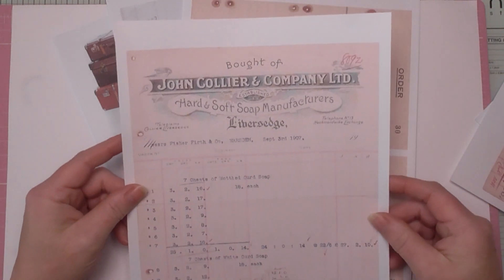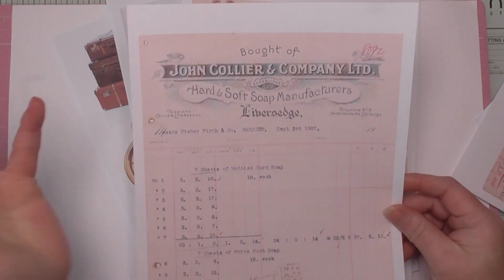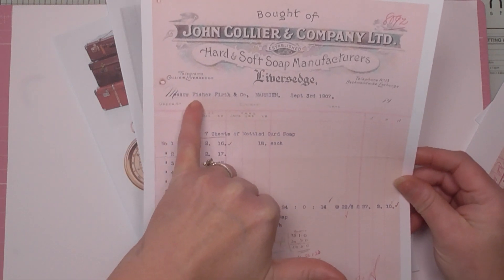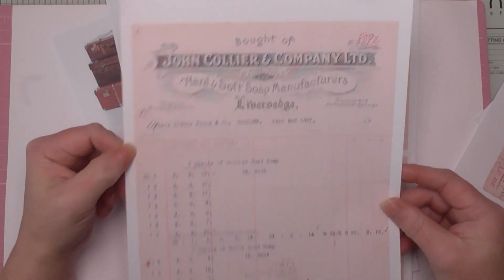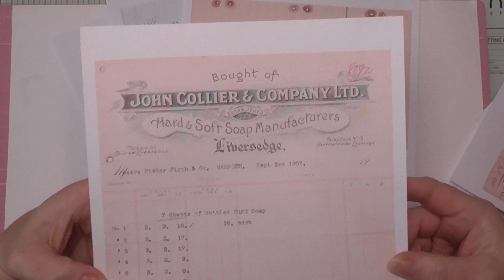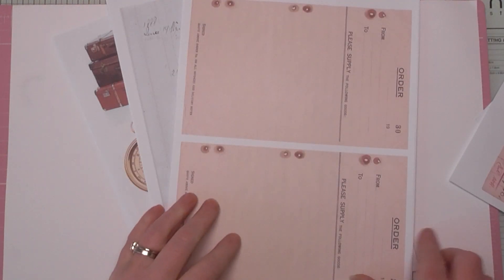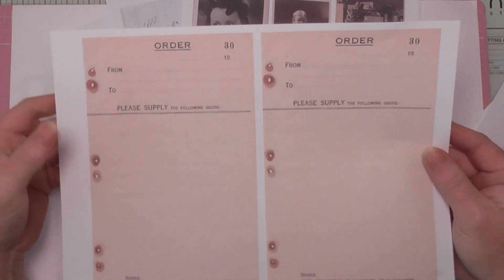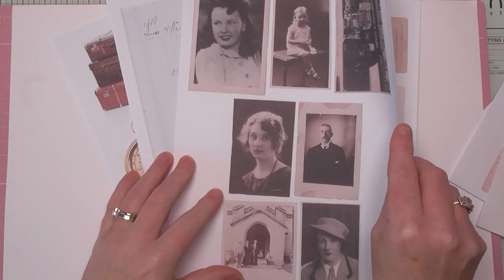Here's another invoice from a soap manufacturer in Liversedge, which is quite close to where I live — it's addressed to Fisher and Firth in Marsden, also very close to my home, dated 1907. Beautiful, clear images. There's also an order pad where you can see the original rusted staples. Absolutely fabulous.